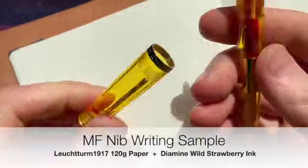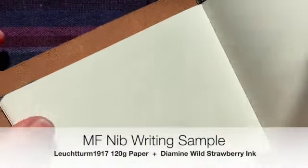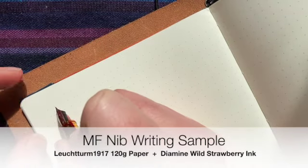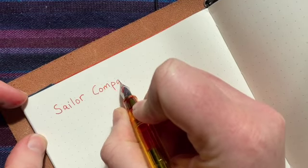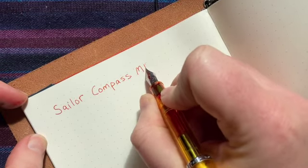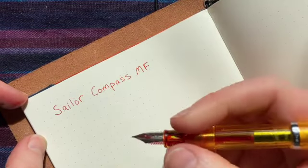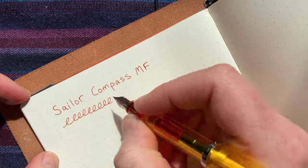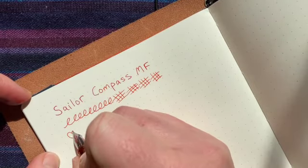Does it write nicely, Norma? Yeah. I think it looks really nice. It does. Indeed. It has a medium-fine nib, and this is a great nib size. I really feel like it's a great nib size — I would have it forever. When it gets broken, I'll just buy a new one. Bam! Fixed.